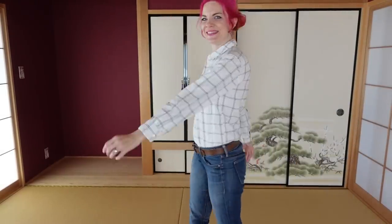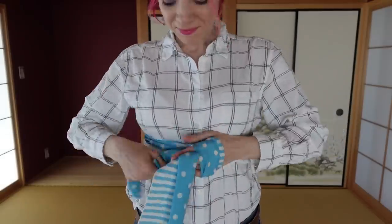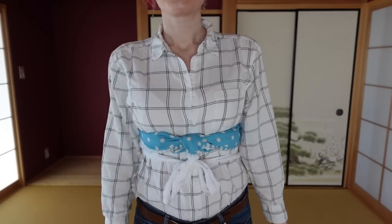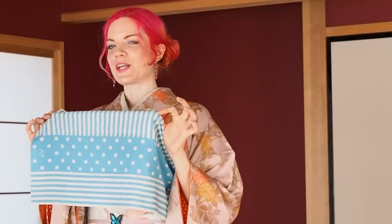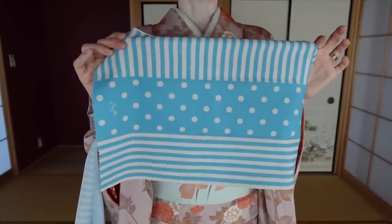Luckily the obiage can be practiced even over your regular clothes. You can put just an obiage on your coffee table or sofa, and when you have a few seconds — like when you watch a drama — instead of looking at your phone when you get bored, take the obiage and practice the following steps. I'm going to use this obiage here that makes it really clear what I'm doing because it has one third stripes, one third dots, and the other third stripes again.